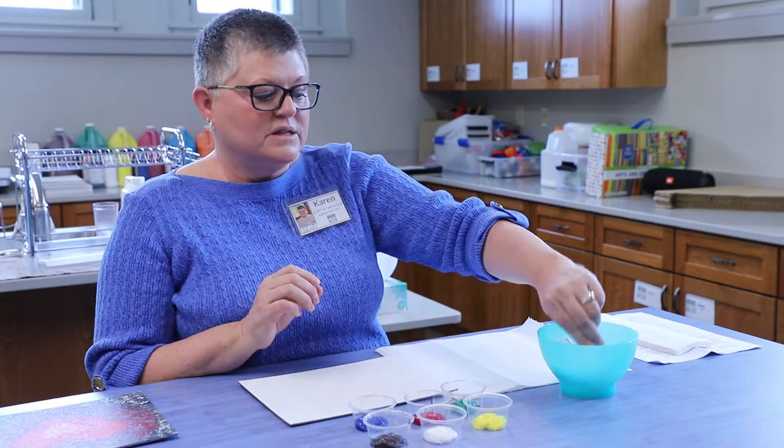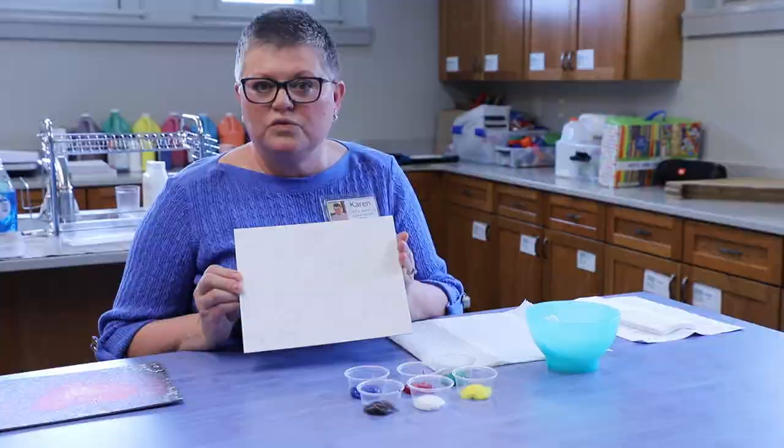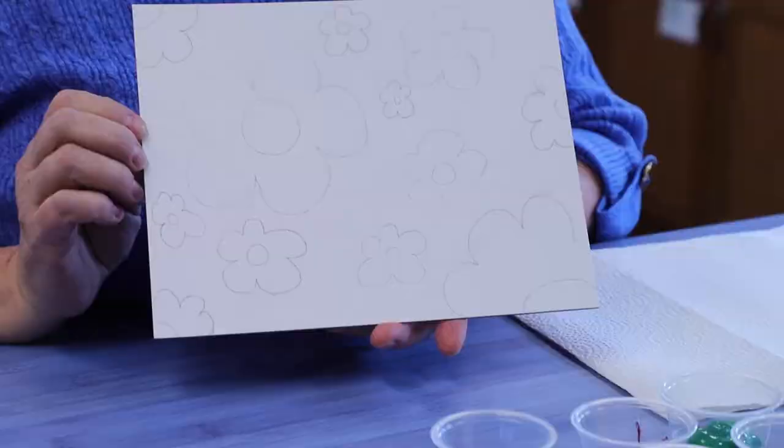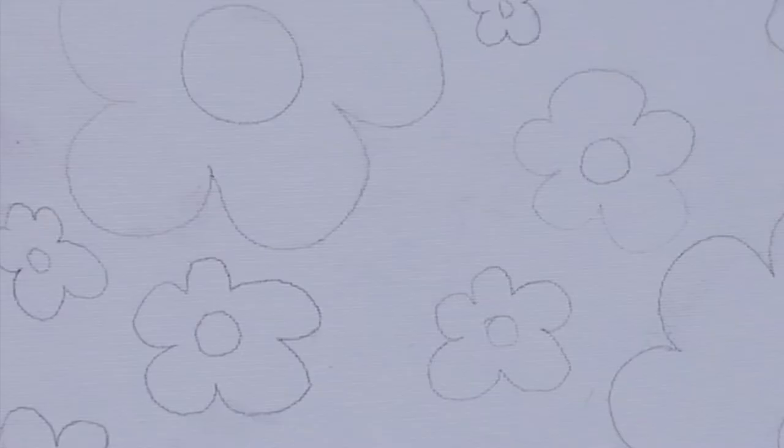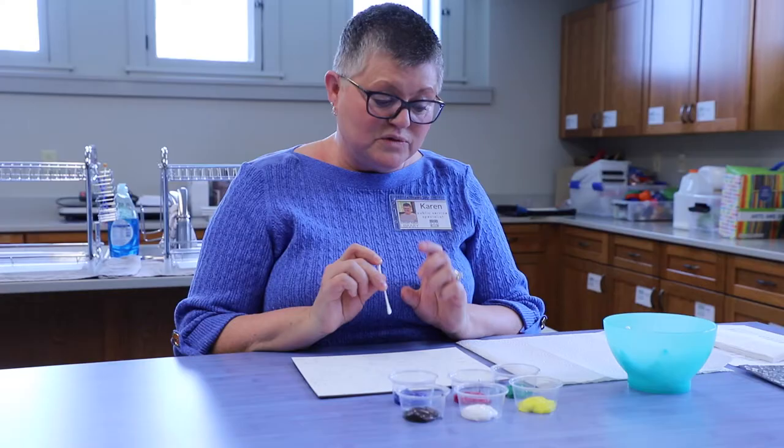So the first thing that you need to do is you will have your canvas and you'll need a pencil, and you're going to draw whatever you want to paint today. It could be a scene from nature, it could be just a design, it could be a heart because of Valentine's Day. You can be creative and put anything on that paper or canvas that you would like to create. So I felt like I wanted to do flowers today, so I took the time to draw my flowers on my canvas, and then that gives me a guide for where my paint is going to go.